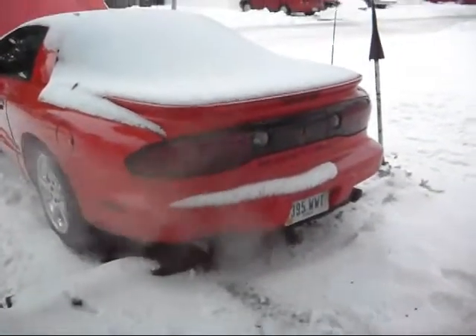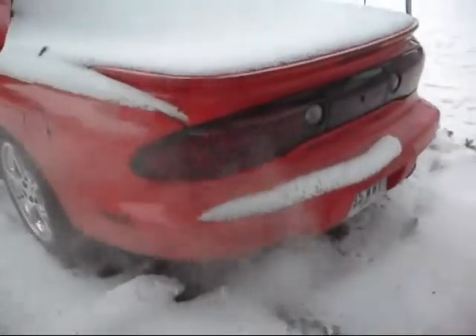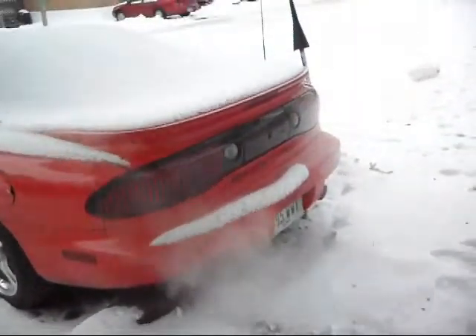Tail lights — I bought those off eBay. Quite expensive. They had a few scratches on them, so I used 2000-grit sandpaper and my buffing wheel. Those things look brand new right now.